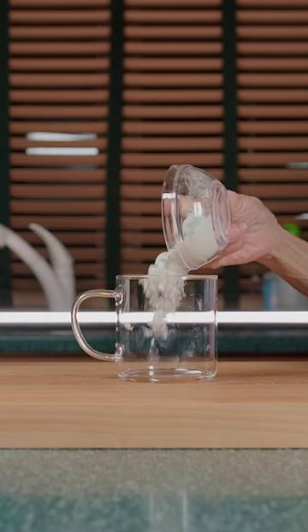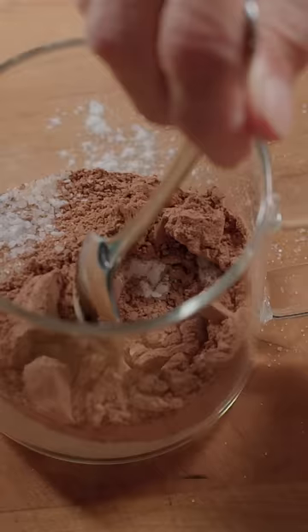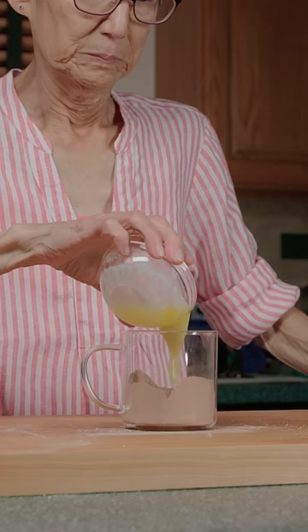First, grab a mug. Add in flour, sugar, cocoa powder, baking soda, and salt, then mix. Pro tip: make sure you get all the nooks and crannies.